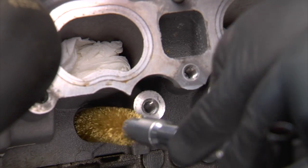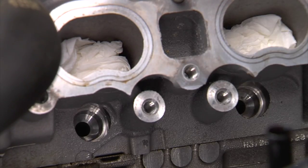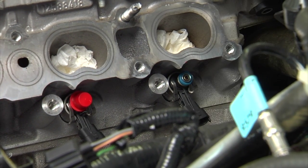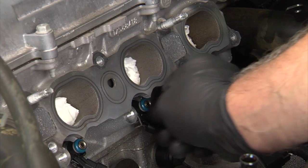Before installing the new injectors, clean the injector bore. Install the new GDI injector retainer for each of the injectors, then install the new or rebuilt GDI injectors into the cylinder head. Next, lubricate the fuel injector O-rings and fuel rail injector cups with silicon-free engine oil and install the fuel rail.